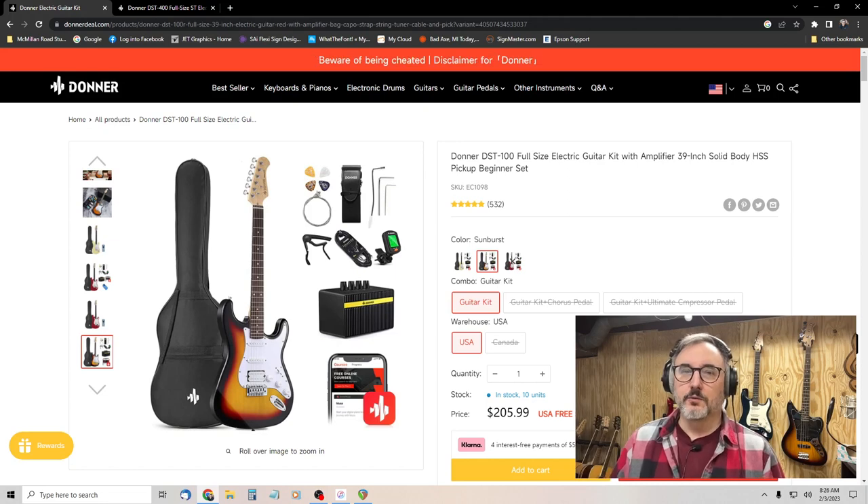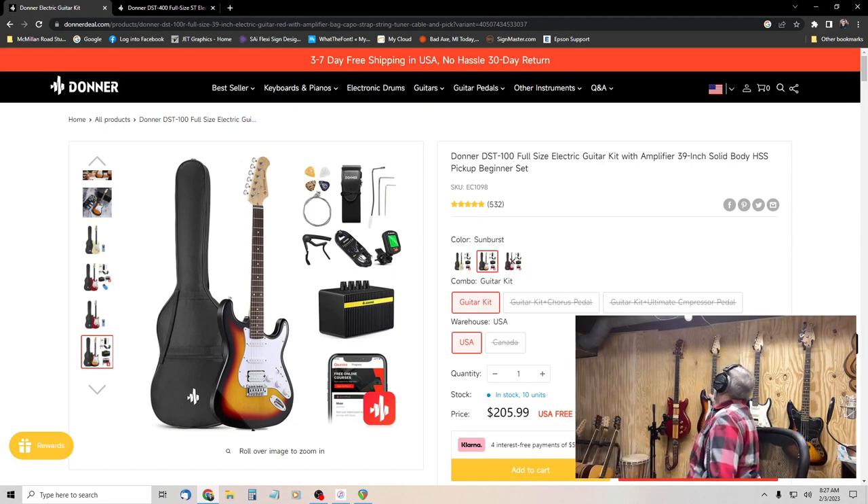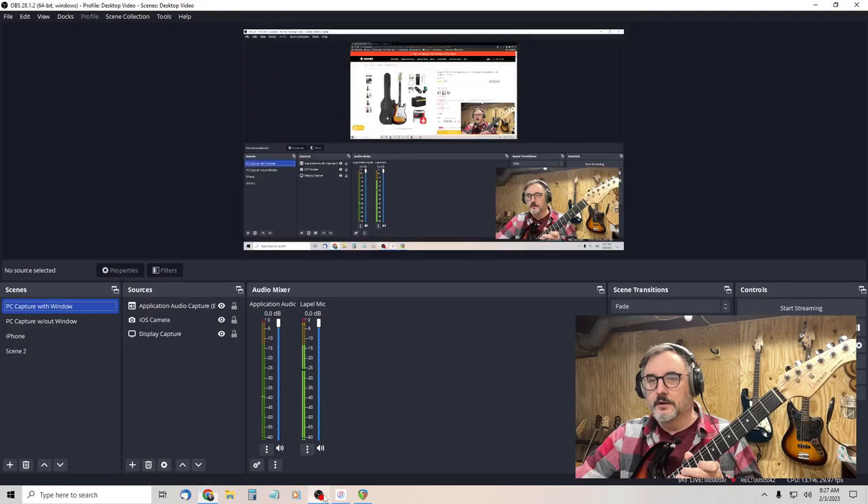I was fortunate enough to find this guitar on the Goodwill auctions site — not at a local store. If you go to Goodwill auctions you can find some really good deals. I filtered my search for buy-it-now. A lot of items on Goodwill auctions are actual auctions, but they list certain items as buy-it-now, usually to get rid of stuff. It's mostly cheap entry-level guitars, but every once in a while you can get a really good deal — and I did.